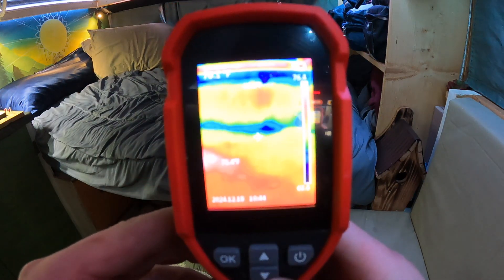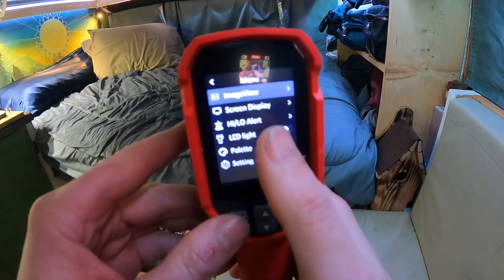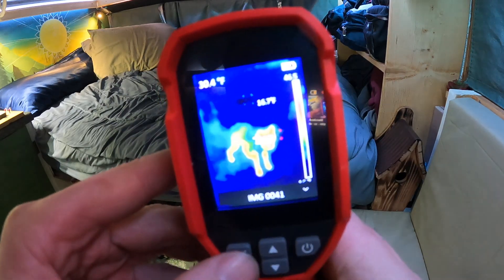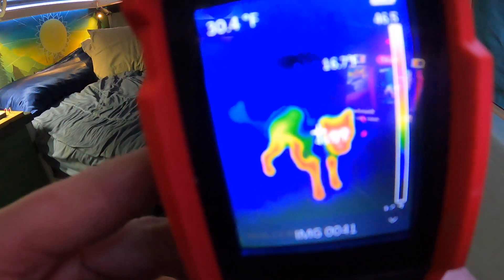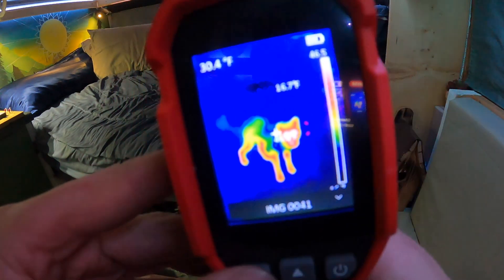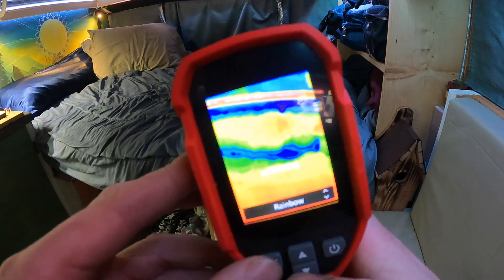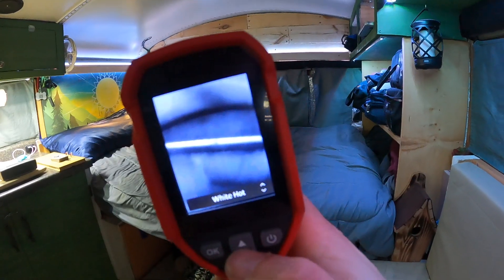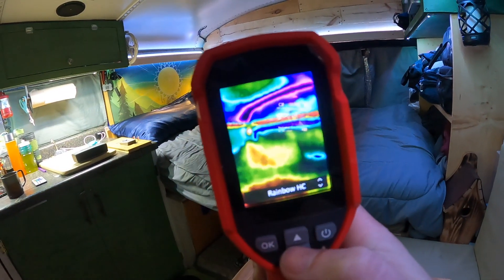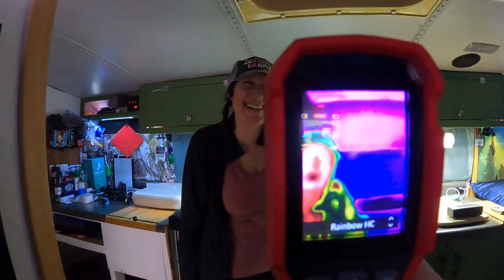A quick walkthrough of a couple of features on the thermal camera: there's a trigger that can be set to take photos. In image view you can see saved photos — a favorite is the dog, whose husky coat keeps her pretty warm except for the head and legs. The palette can be changed — currently set to rainbow, but you can switch to white hot or rainbow HC, which looks very trippy and is hard to interpret. It kind of looks like you're on acid.